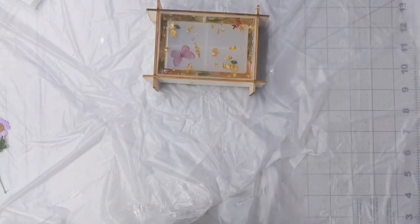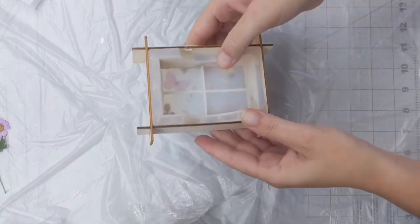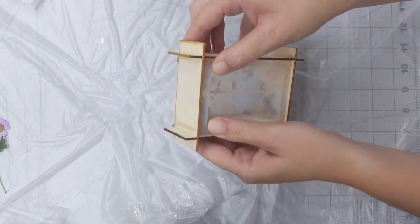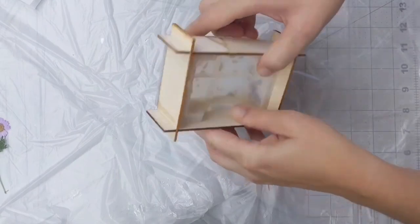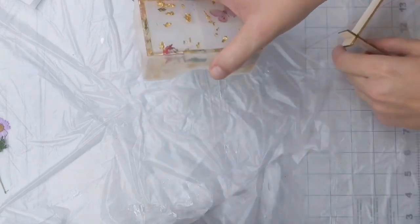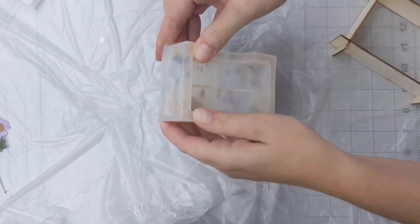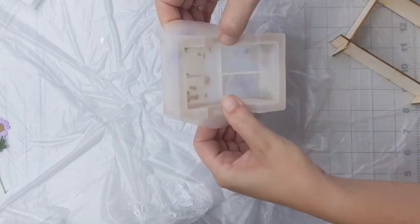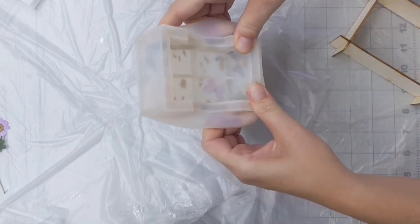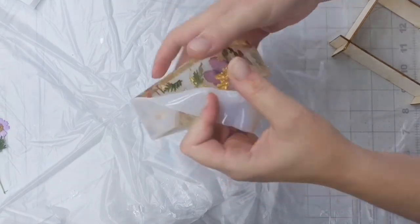It's the next morning and we're ready to unmold — or demold, I don't know whichever is the proper term. We're ready to take it out of the little support system. Just be careful — the edges might be a little bit sharp, so be careful when you're putting your finger down there that you don't cut yourself. I did a little bit. Go ahead and pull the mold off.